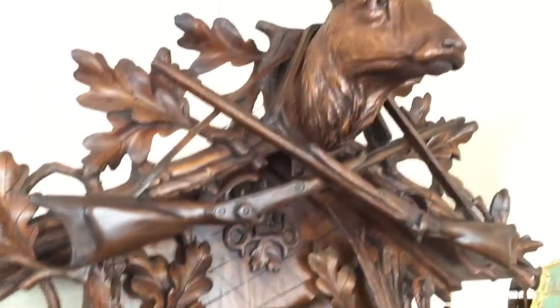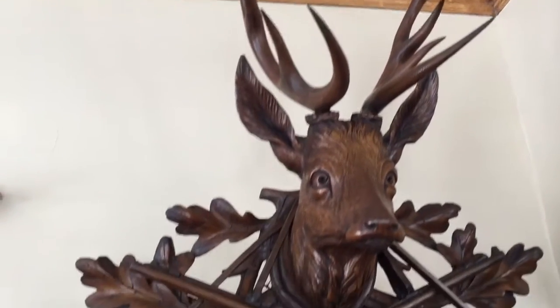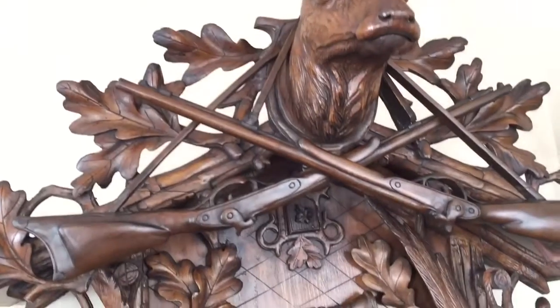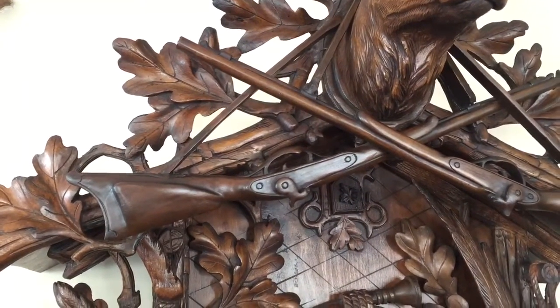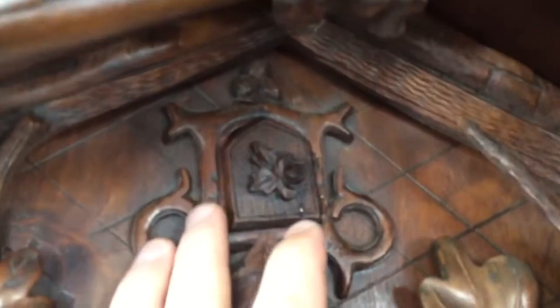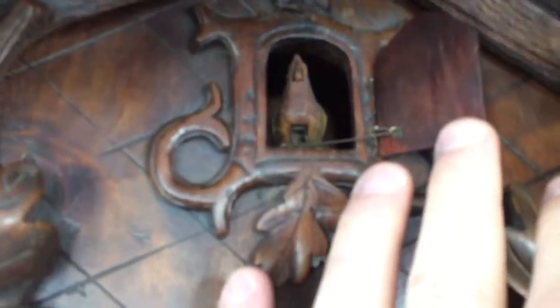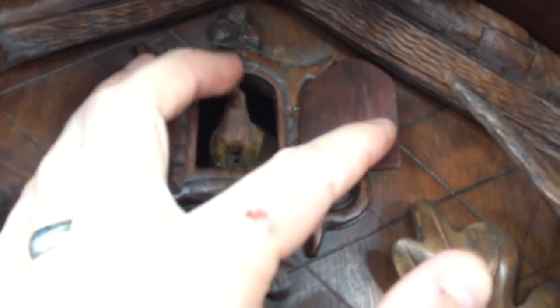You can see the detail is exquisite, starting with the large four-leaf stag at the pediment. The hunting rifles are crossed over his head, and the pediment is further decorated with oak leaves. There is a large single cuckoo door here, and the clock retains its original plump wood cuckoo bird with movable wings and beak.